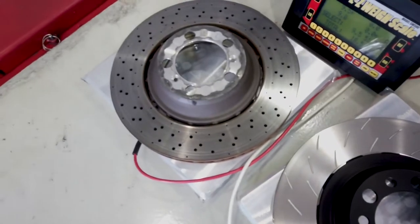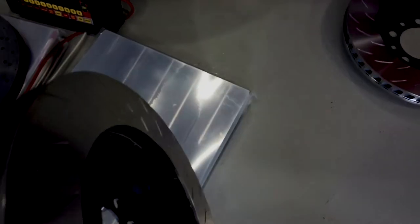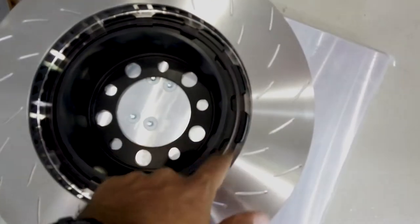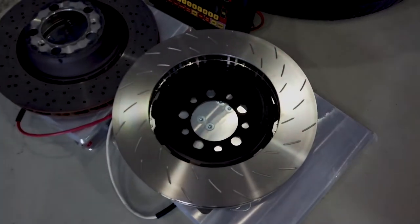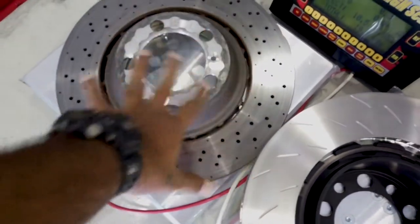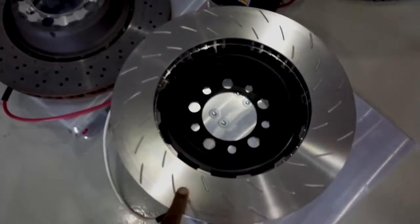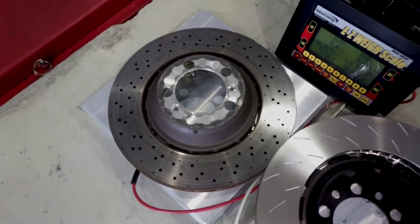There's a bit more surface area for the pads to grip with the PFC setup. These also have PFC's patented disc replacement system, so you don't have to change everything — you just remove this thin holder blade and replace the disc, keeping the hub on your car. With the standard setup the whole thing comes off and you insert a new disc. So eventually when I replace this disc I'll save more money than having to replace a standard OEM steel disc.